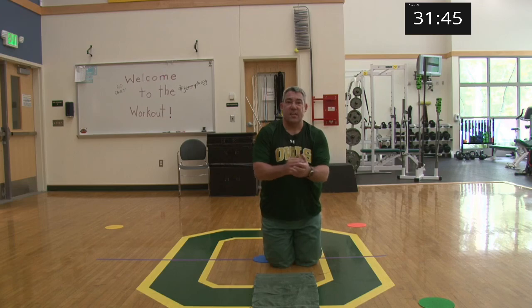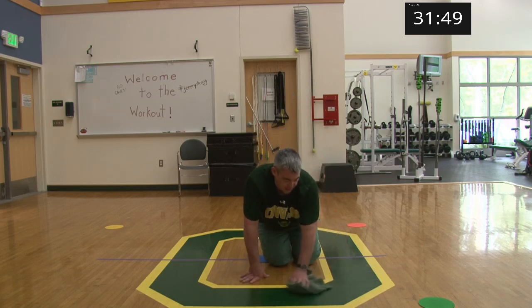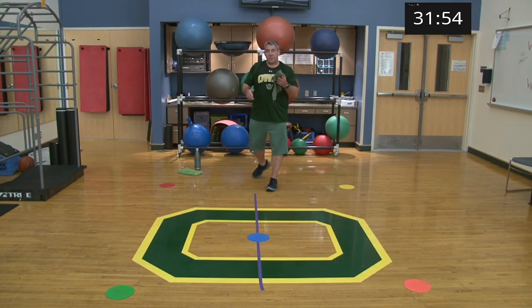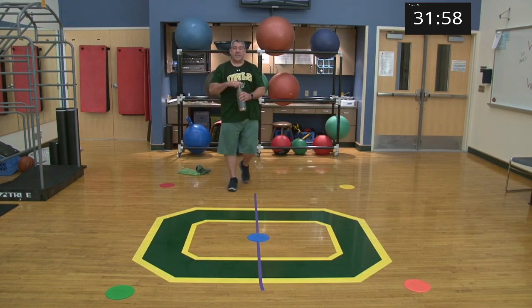Nice work, there it is! Two sets to go of round two. Come on up, relax a little, grab some water, and we'll get into the second set starting with the star drill.